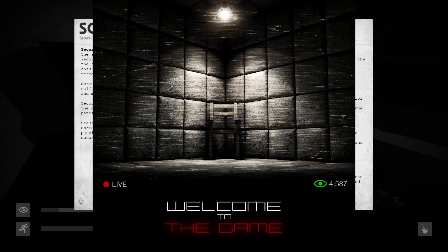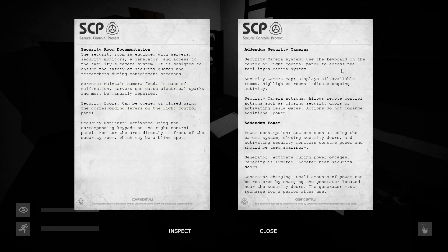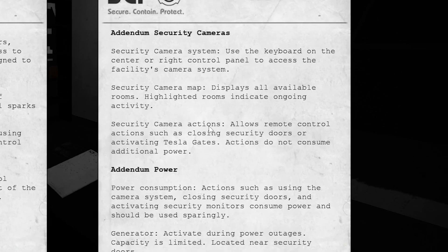This is important — allows remote control actions such as closing security doors, activating Tesla gates. Actions do not consume additional power. More to read — okay.